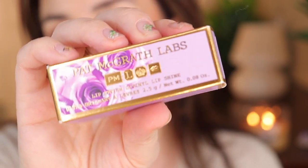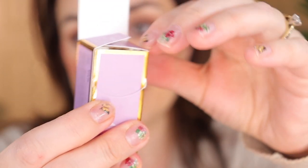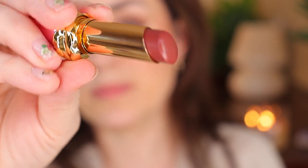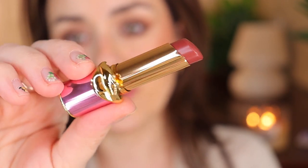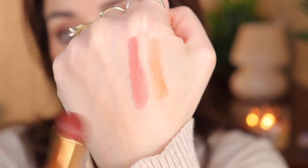The next one is the Pat McGrath Labs Lip Fetish Vinyl Lip Shine in the shade Flash 7. The packaging is a beautiful purple. It lifts up and the lipstick comes out from inside — it's not purple inside; it's a pink without glitters and gold. When opened, it's a chocolate brown with a reddish undertone. Swatched next to the previous one, I think I'm going to love this one.